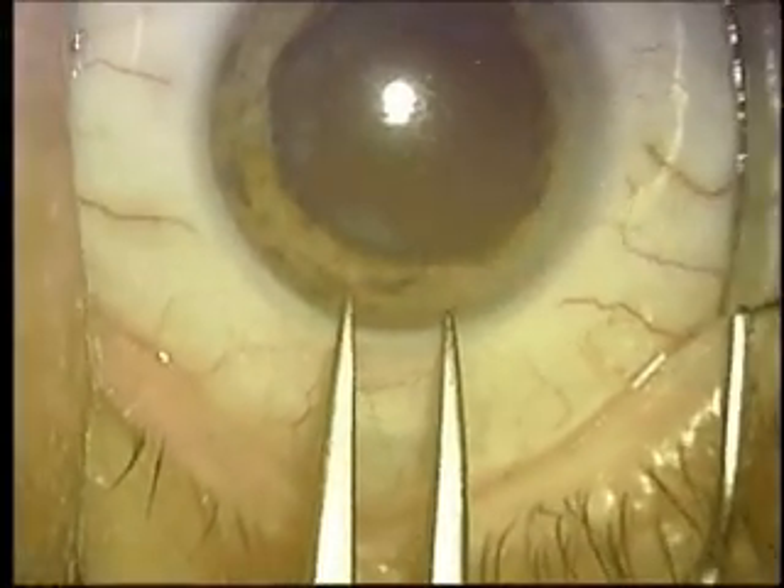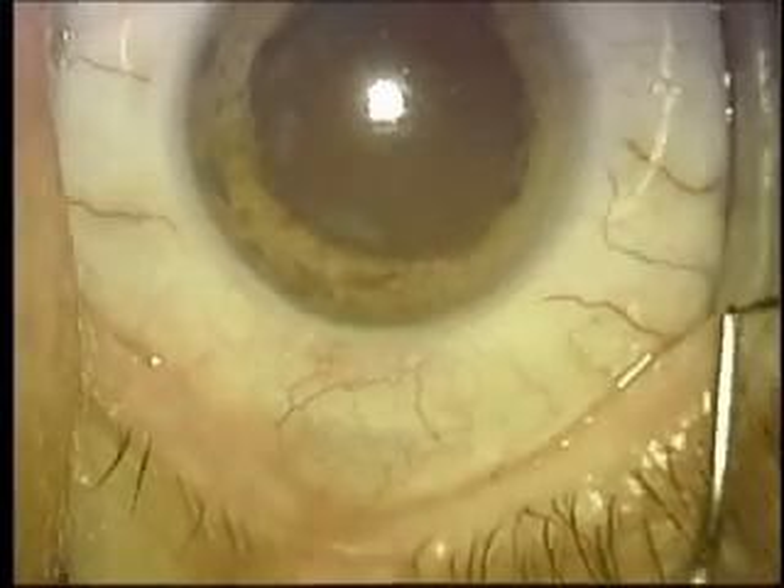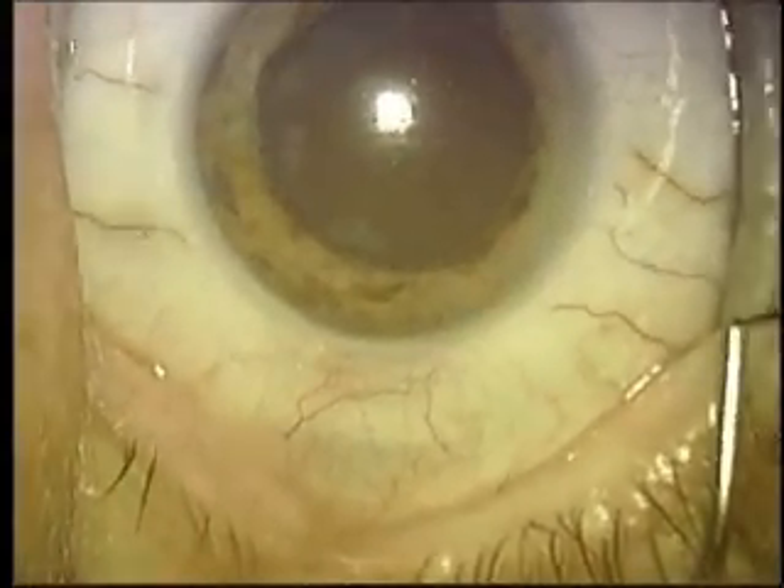This is Dr. Todd Fladen describing routine cataract surgery here at the Fladen Eye Lasik Center.